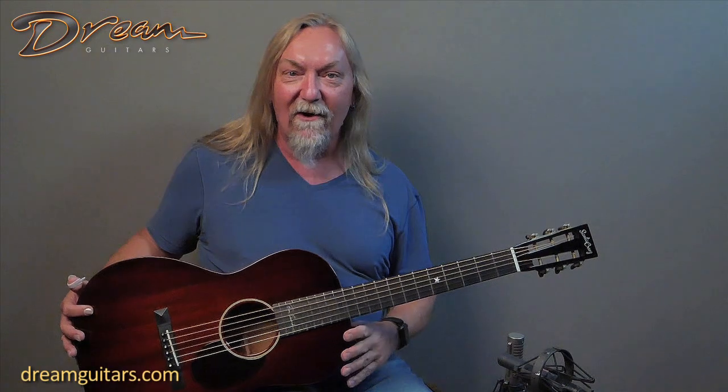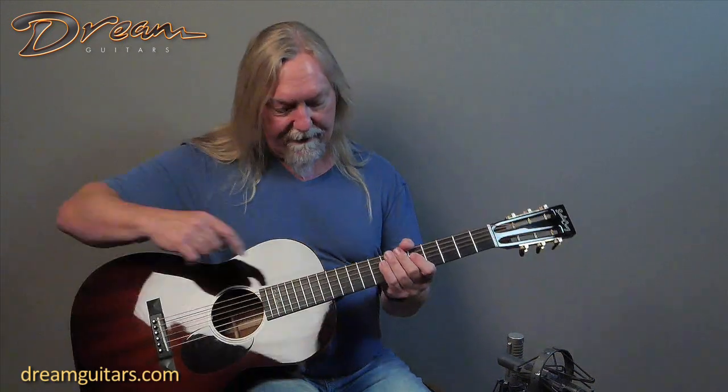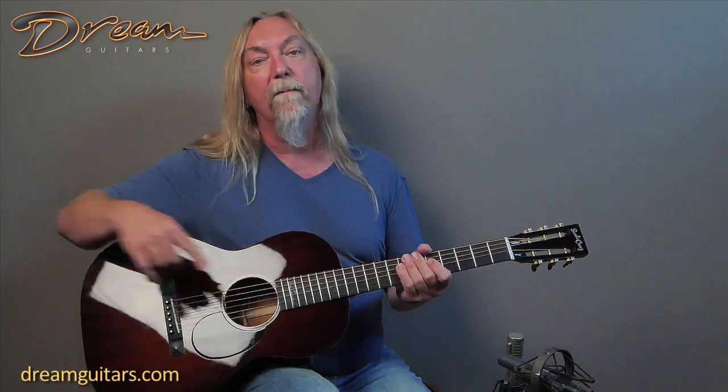Hey everybody, Paul Hugh Miller here at Dream Guitars with a sweet little beauty from my buddy Richard Hoover and Company at Santa Cruz Guitars. This is called the Cowboy Singer. It's a double O size guitar — the double O slash DE for Don Edwards. You've got Don Edwards' name here on the fingerboard, so it's sort of a signature model for him.